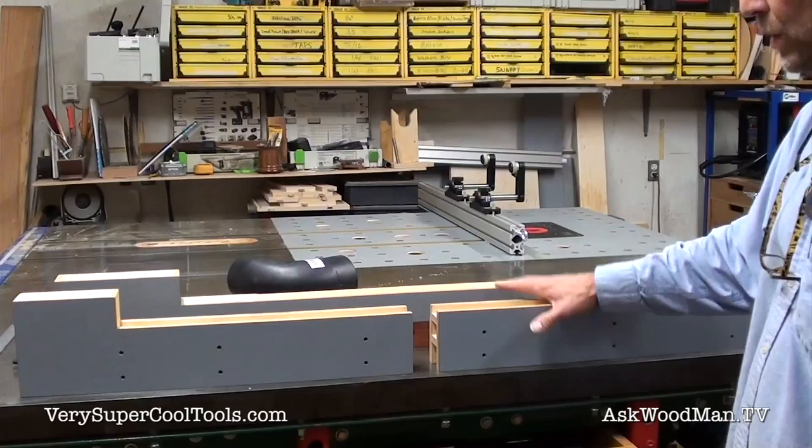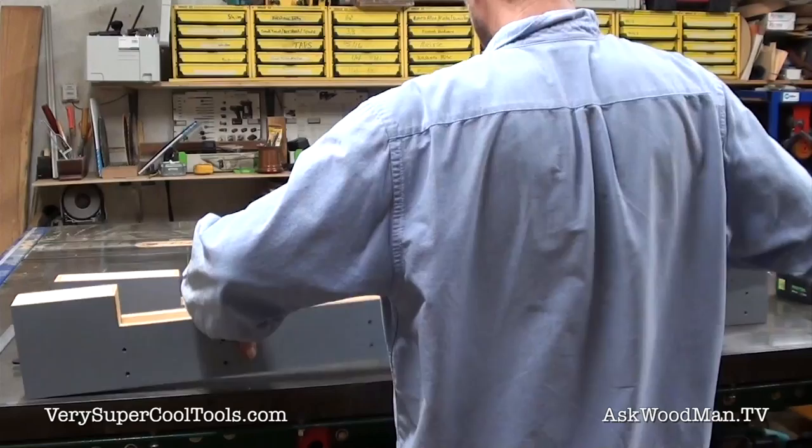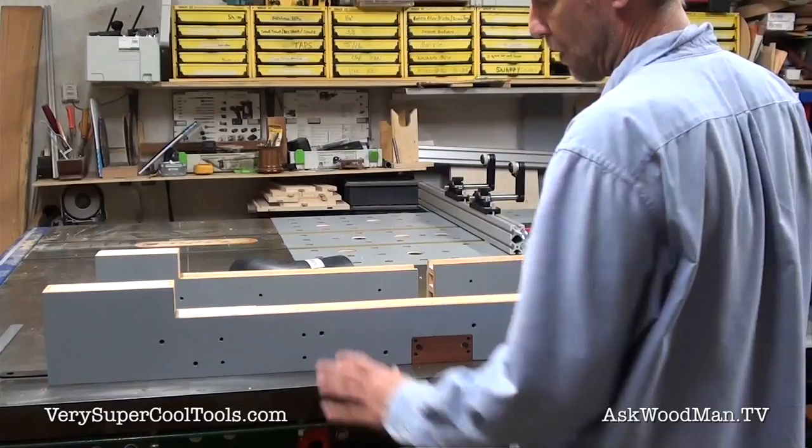I'm going to let Jeff's video demonstrate this first fence, but I also wanted some other options with this whole router table idea.